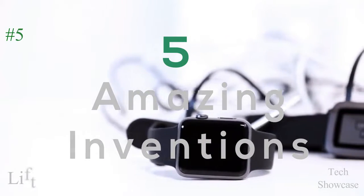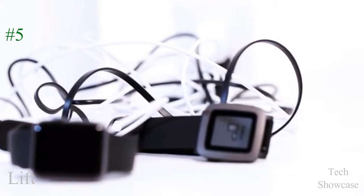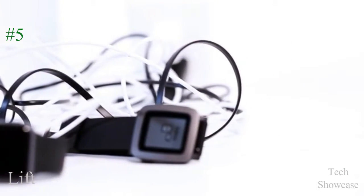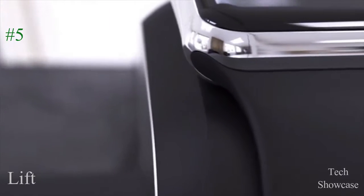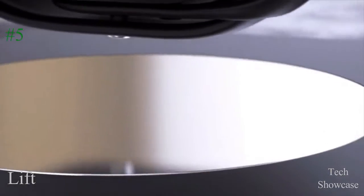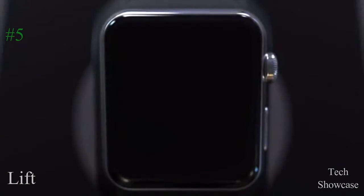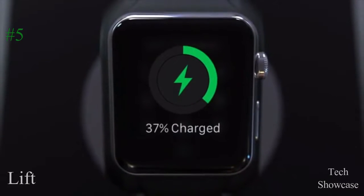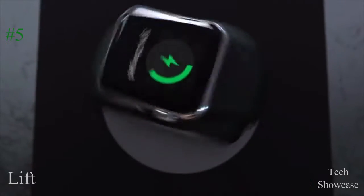Until now, your Apple Watch and Pebble have been grounded. It's time to unleash the smartwatch. Introducing LIFT, the first wireless anti-gravity smartwatch charger.